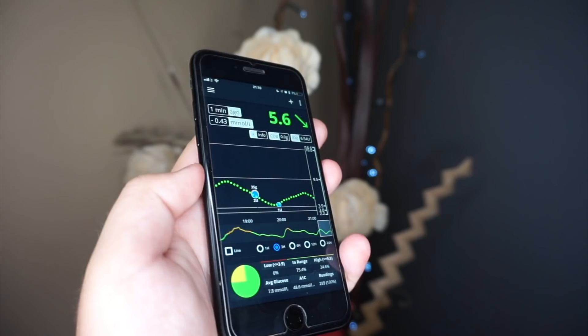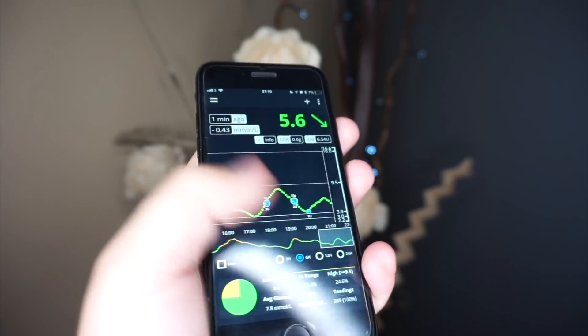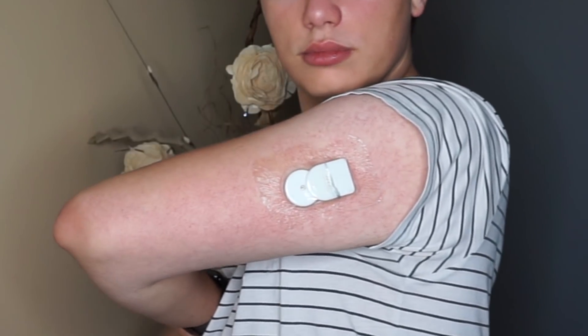Do you want to have low and high alarms but you are using the Freestyle Libre and you think that it's impossible? Well, then you are in the right place to learn everything on how to turn your Freestyle Libre into a real-life continuous glucose monitor with alarms.